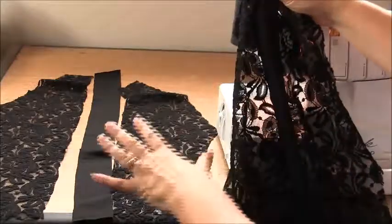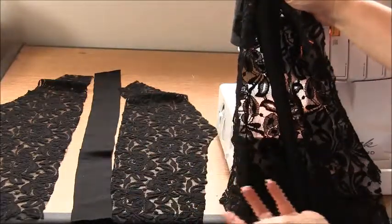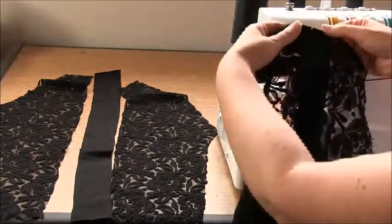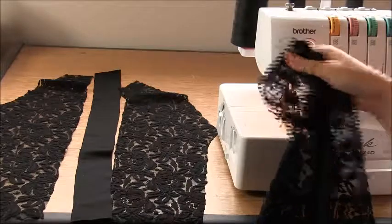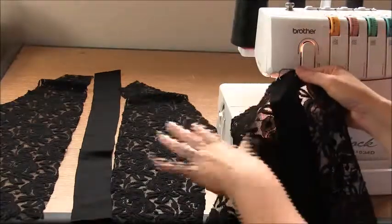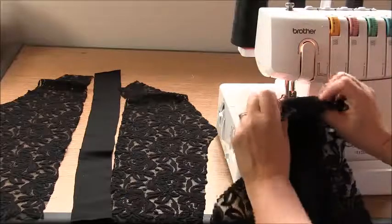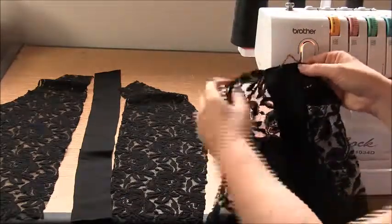Here's my first sleeve done. Go ahead and repeat what you've done for the second sleeve. It's a good idea to give these a press and make sure the seams press away from the centre. Here is that sleeve done — go ahead and repeat the same process for the other sleeve, have a look at them and see whether they need a press. Make sure when you press them that the seams press towards the outside. And then we can move on.